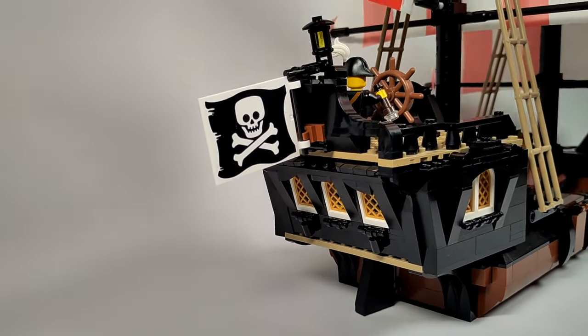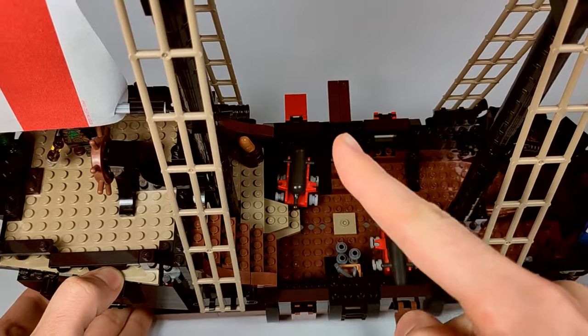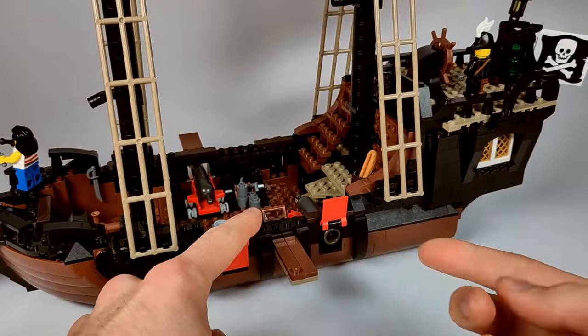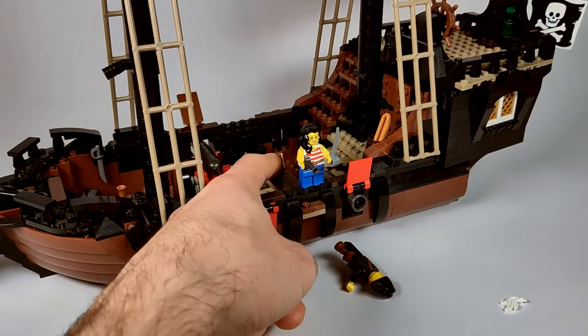There are eight windows across all sides, so the captain has a good overview of the surroundings. The ship has a cannon deck with slots for up to four cannons. Two cannons are included and they can fire projectiles through the gun ports on the sides. There's also a plank that can be extended or retracted to toss minifigures overboard.